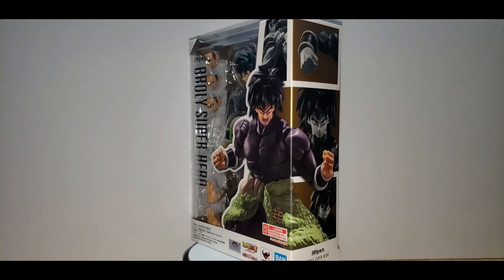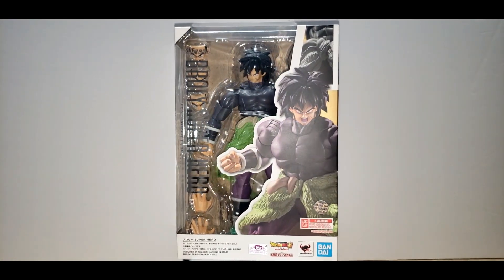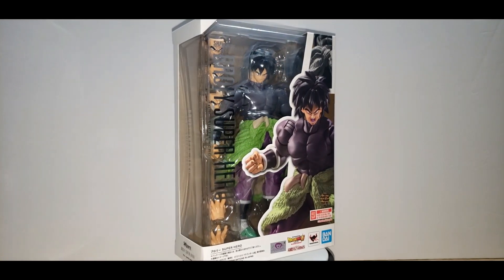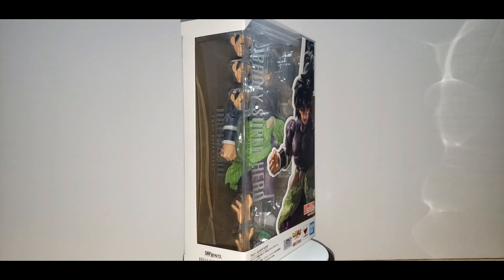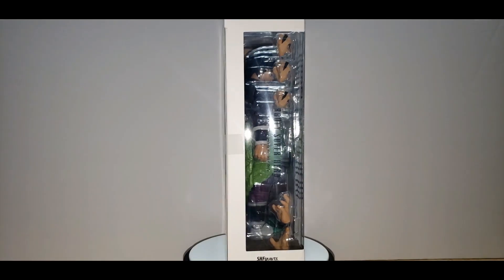Looking at the front of the box, you can see the figure of Broly — again this is a massive figure in the Dragon Ball world — and you can also see the expressions that come with him right through the window. It also appears to come with three other hand gestures, as well as the Gohan hair to make Ultimate Gohan.